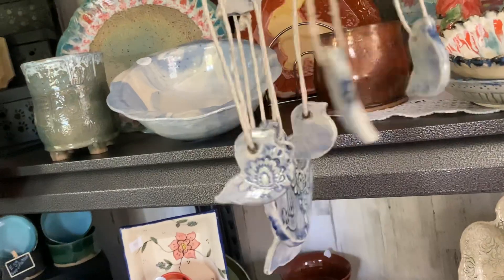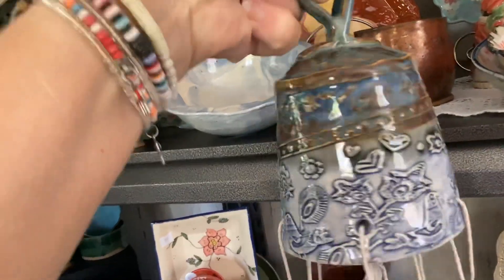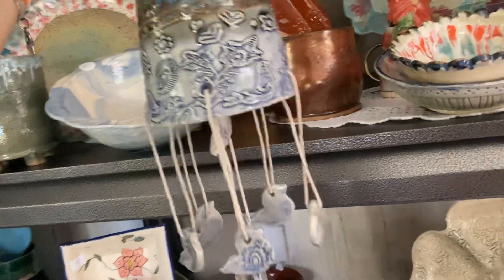And this one is birds, because the print — the texture on it — is the Scandi birds.